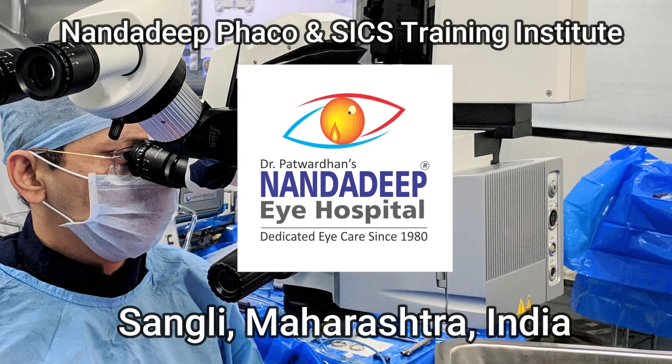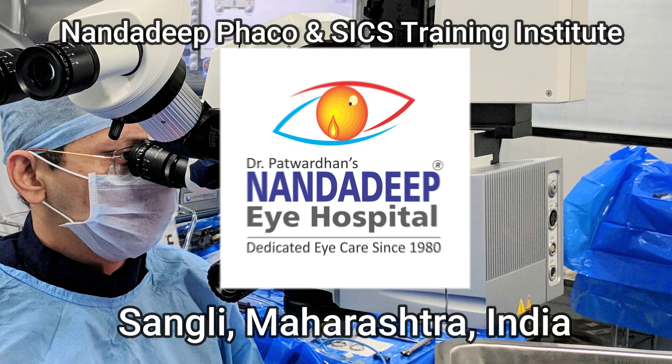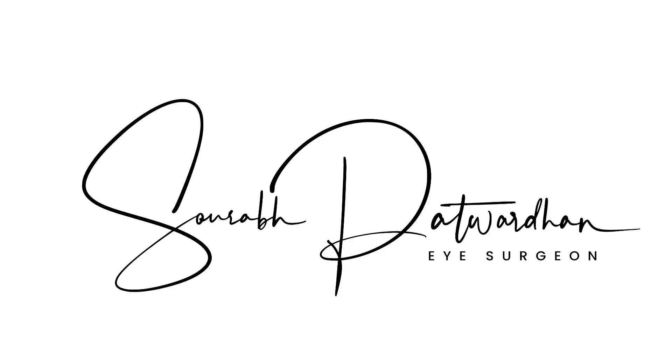Hello friends, I am Dr. Saurabh Patvadhan from Nandadeep FECO SICS Training Institute, Sangli, Maharashtra, India. In this video I will be discussing a case I had live-streamed a few days back.